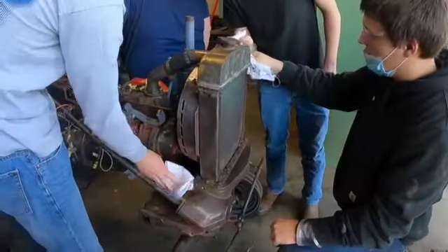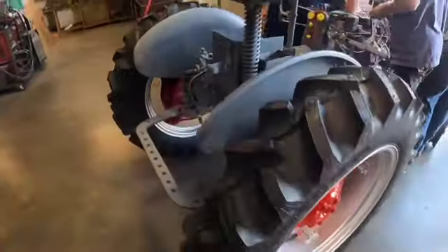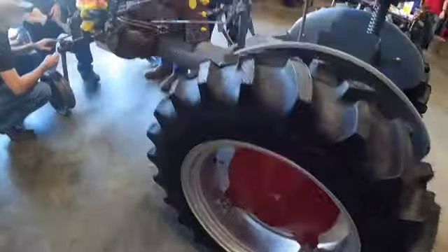Then primer was applied to the metal to ensure better adhesion of the red paint to the surfaces. Rags with paint thinner were then used to wipe the tractor down to make sure that the surfaces were clean enough and ready for primer.